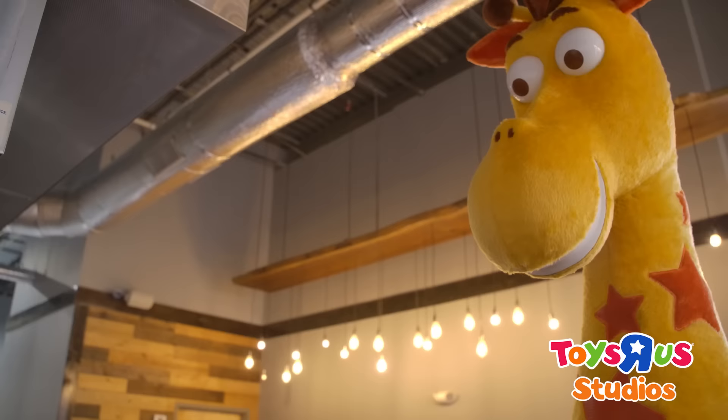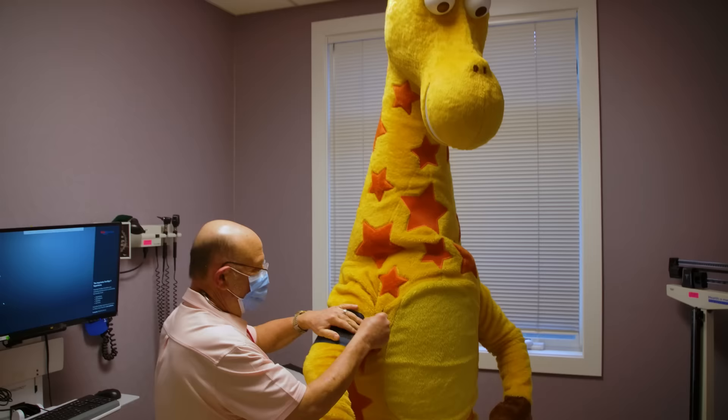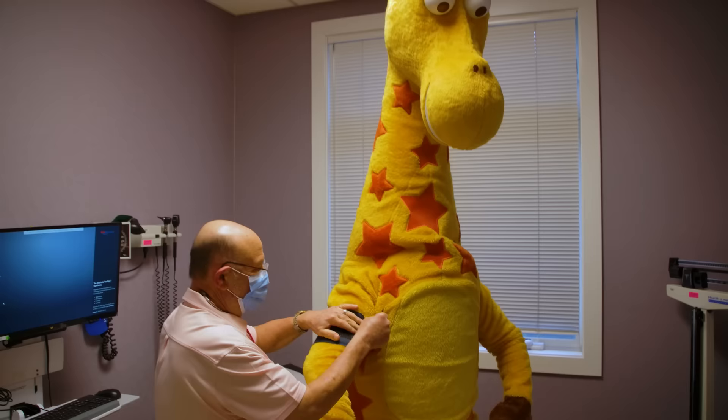So making donuts with Jeffrey was quite an experience today. I was very excited to meet him and he was a natural at making his own Toys R Us inspired donut. Coming up next — I wanna be a Toys R Us kid.